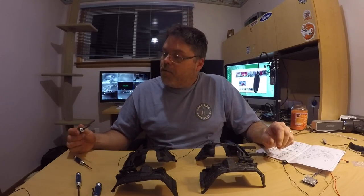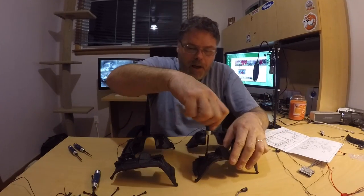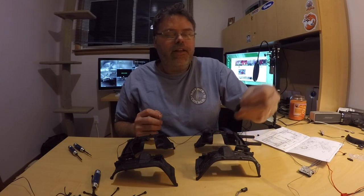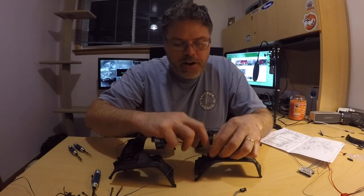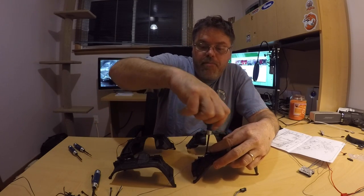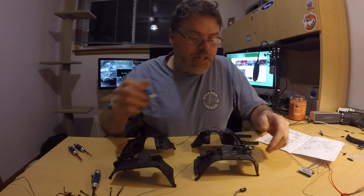So what we do is we take our screwdriver and we pop this screw out here like that. And we got a little doodad — it goes right in there. Stick her in there, put the old screw back in. Freaking right — this is freaking decent. There we go, so there's that one.